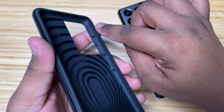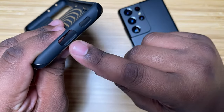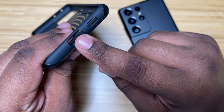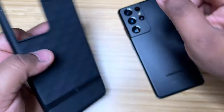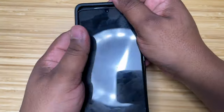This is the case. You got a nice web pattern on the inside for shock absorption, with some nice little air pockets in there as well. There's a nice opening for your camera, your microphone, and your speaker cutout, plus nice tactile buttons on the side and a little lip for the camera.